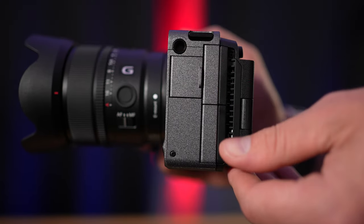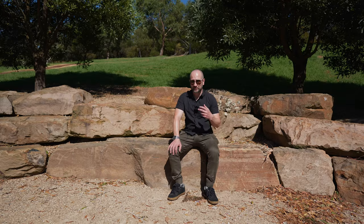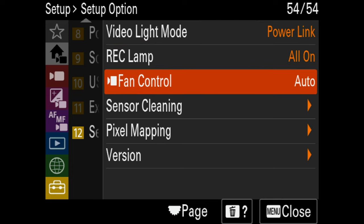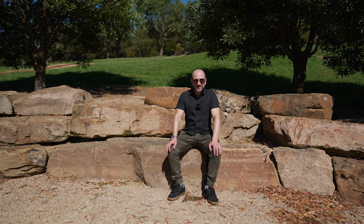Another thing I love about the FX30 alongside the FX3 is the active cooling fan. This doesn't compromise the dust or weather sealing, but allows the camera to stay cool under any shooting conditions. You can adjust the fan speed and intensity in the menu, and I can shoot outside on a hot day without worrying about the camera overheating.